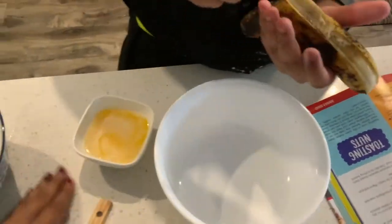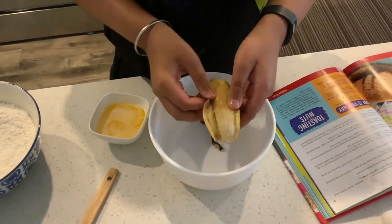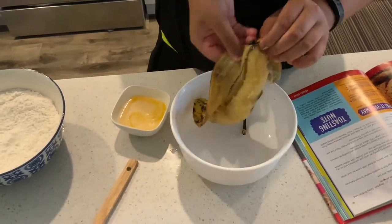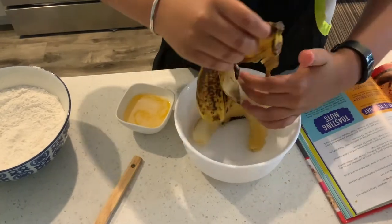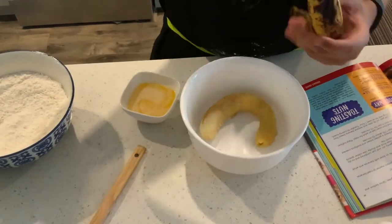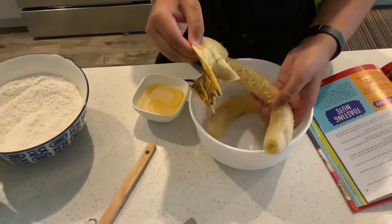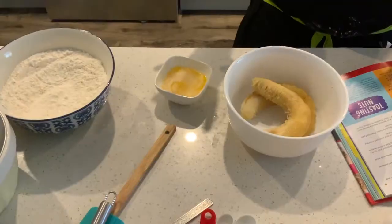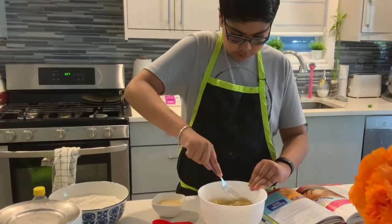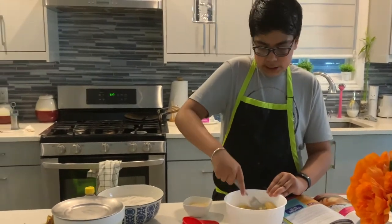For the wet ingredients, I'm gonna add two bananas. I'll put them in here and mash them up. It's gonna take a while to get all the bananas mashed.